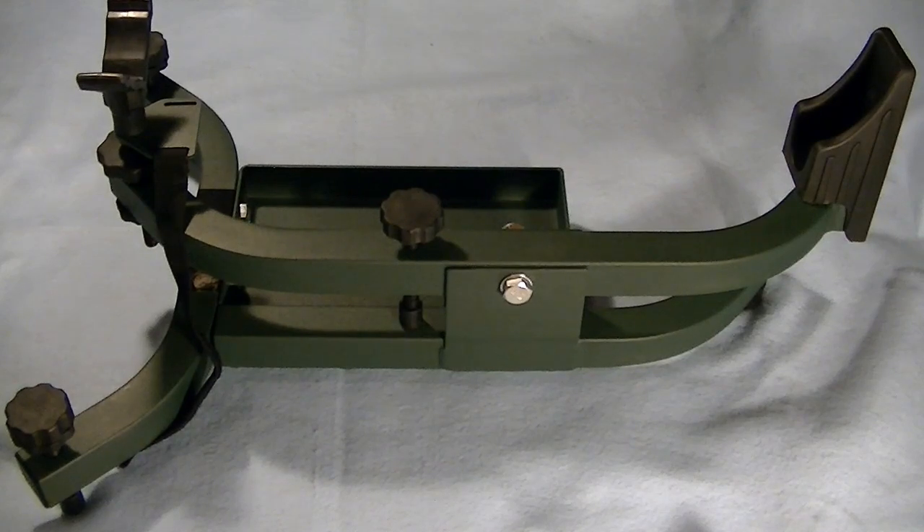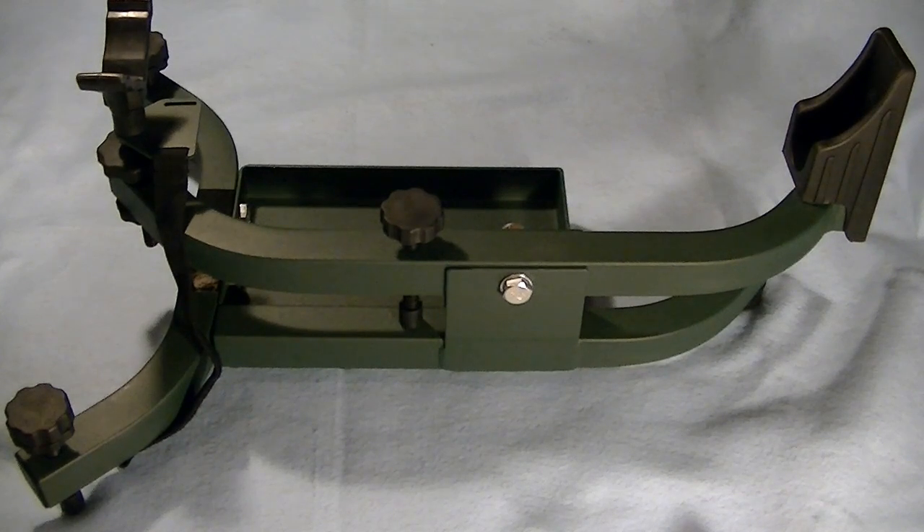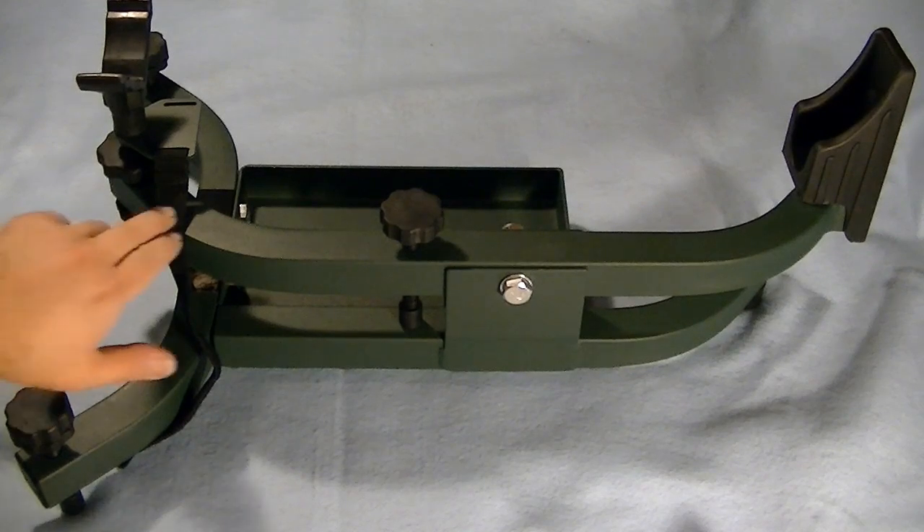Hey everyone, Destroyer here. Today we're going to be looking at the Caldwell Lead Sled Solo. This is designed for rifles with extended magazines that are not going to work and fit properly in your standard gun rest. The rifles I'm talking about are your AR-style rifles and your hunting rifles that have box magazines — those types of rifles this will actually accommodate.